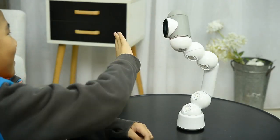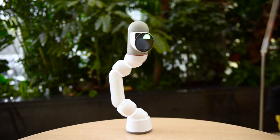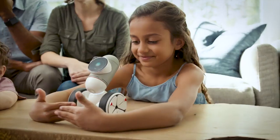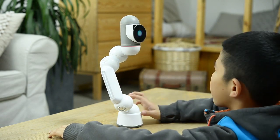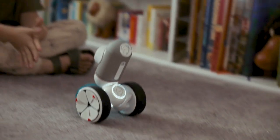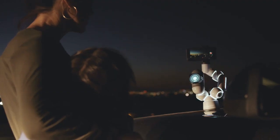He has over 200 interactions that will make you fall in love with him. He can also dance, compete, and play with you — play trivia, chase a ball, and a ton of other games. This would already make him pretty remarkable, but here's where he's different.